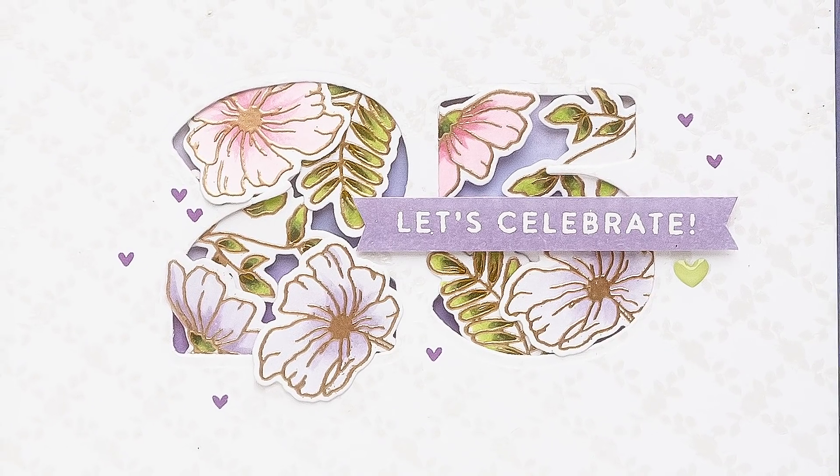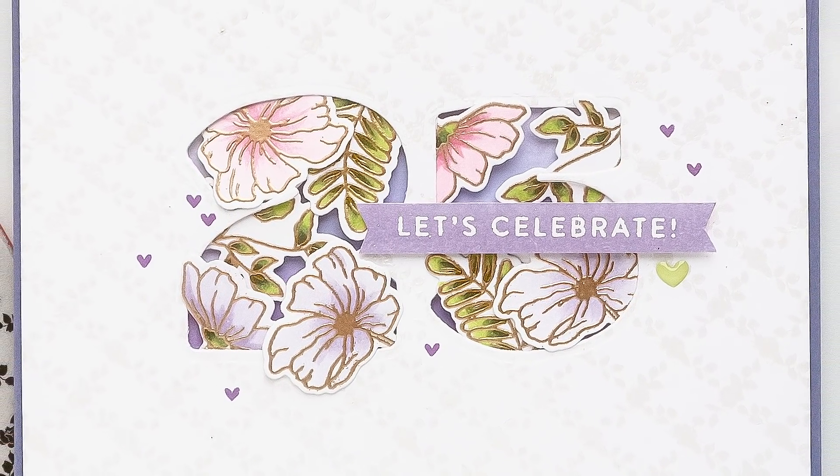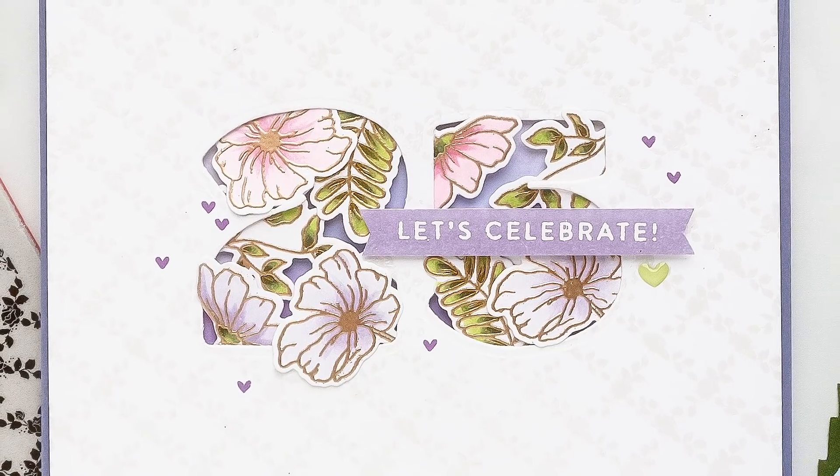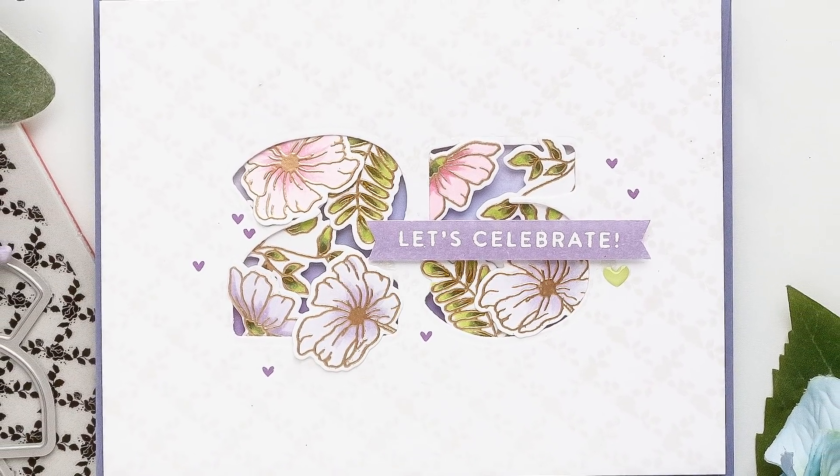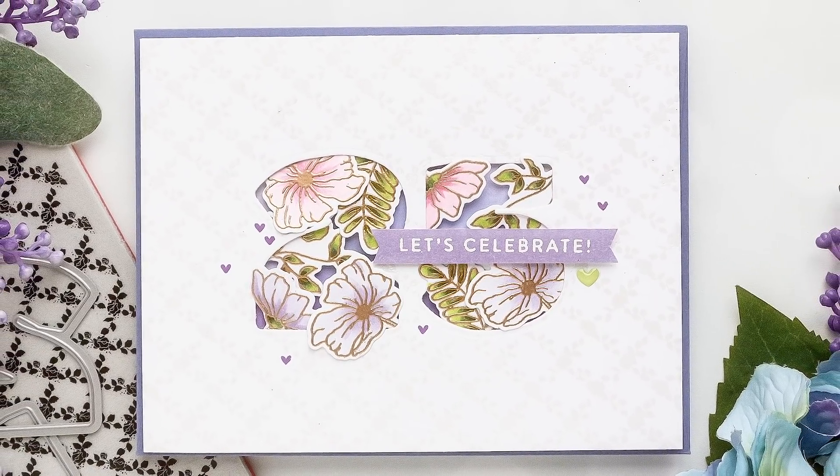Today I have a simple numbered birthday card idea to share with you using a few current favorite supplies from Simon Says Stamp. My card is one for the 25th birthday, but you can change the number to be anything you need.